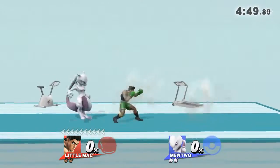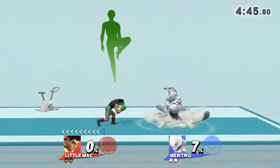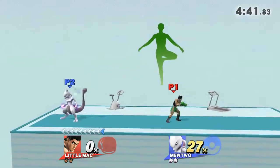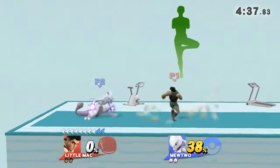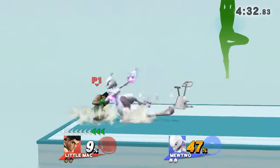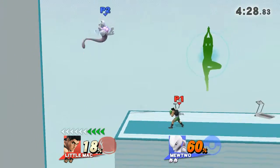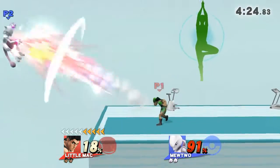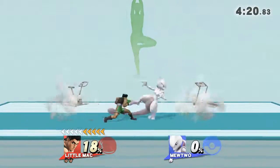Watch out for the details as I demonstrate. Stand straight and try to keep your hips aligned with your back. Now, return to your original position.